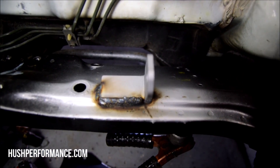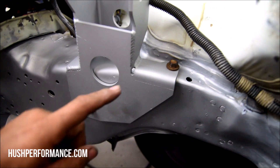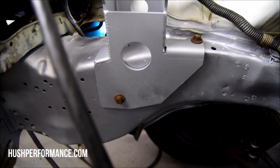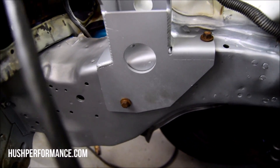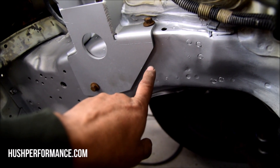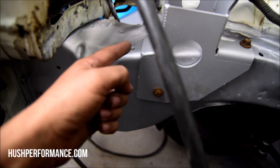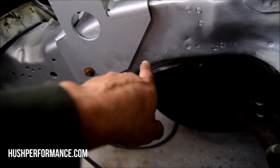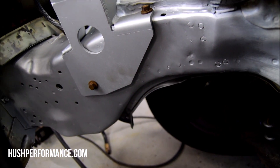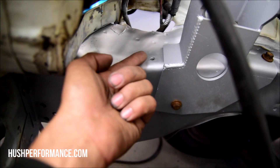We'll clean this up and color-match paint it. This is going to be another one of those sides we want to make sure is positioned correctly. Those are the two bolt holes they have you capture — we have those good and tight. According to Hasport, we only need to stitch-weld this on; we don't need to weld completely around it. We'll start in a couple of areas, maybe down here at the bottom, to test if my gas or wire speed is correct, and hopefully have it figured out by the time we move into the areas that are visible.